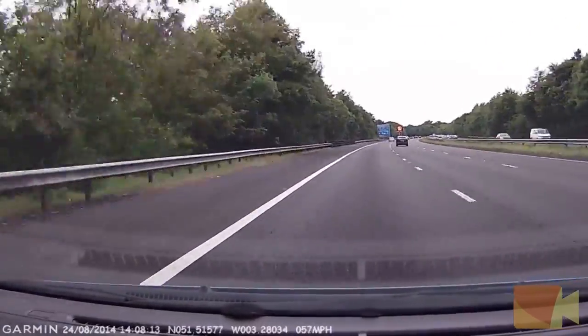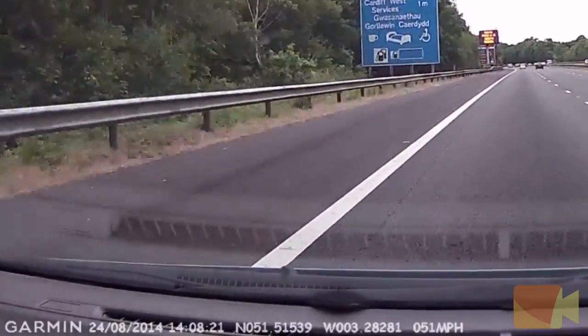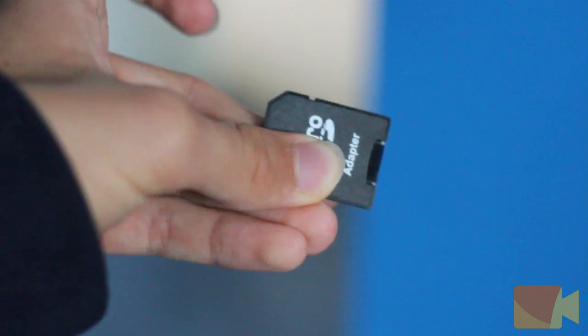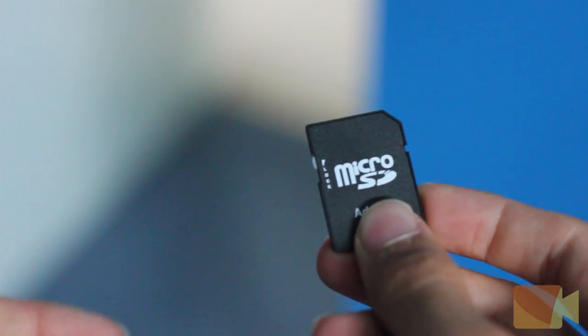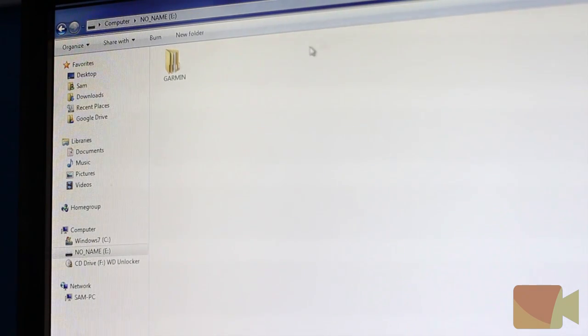The dash cam has a built-in GPS sensor which logs your latitude and longitude, and it can also store your speed, date and time. The video is then stored on your micro SD card in a .avi format, which you can retrieve either by plugging the device into your computer directly using the cable provided, or by removing the SD card and connecting that to your computer using an SD card converter.